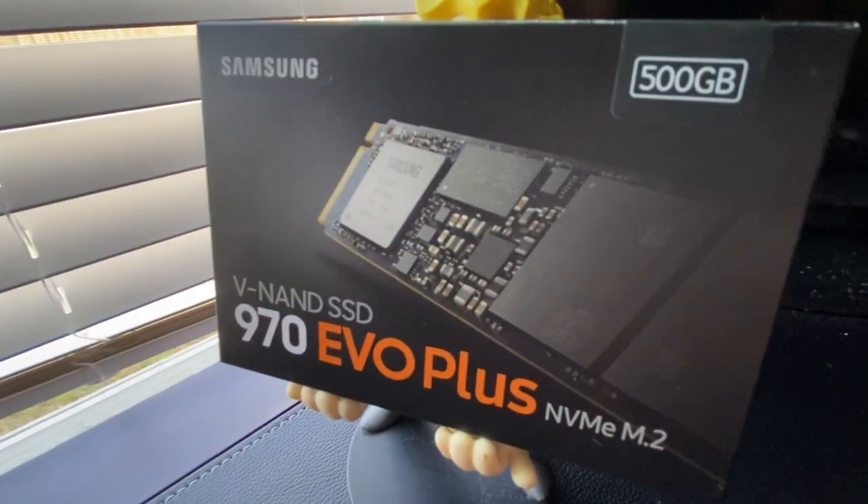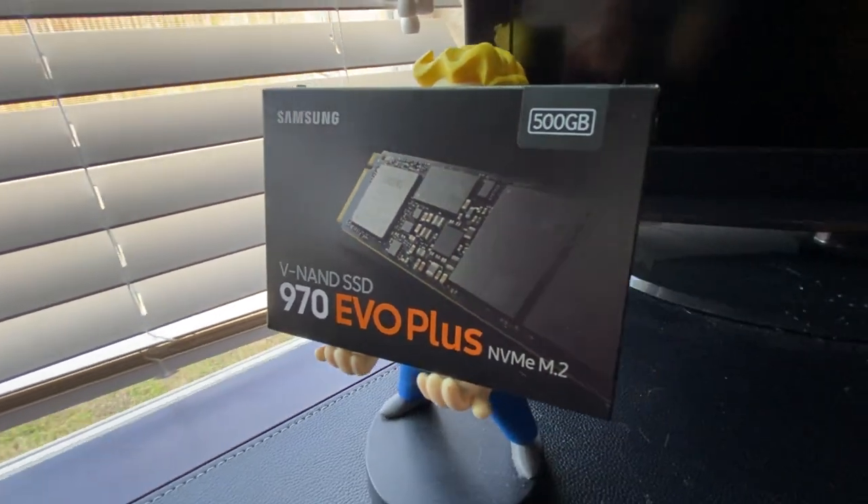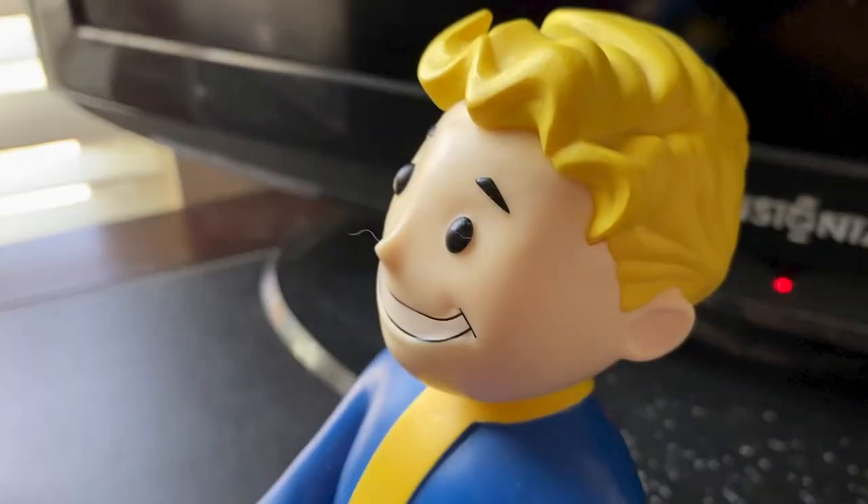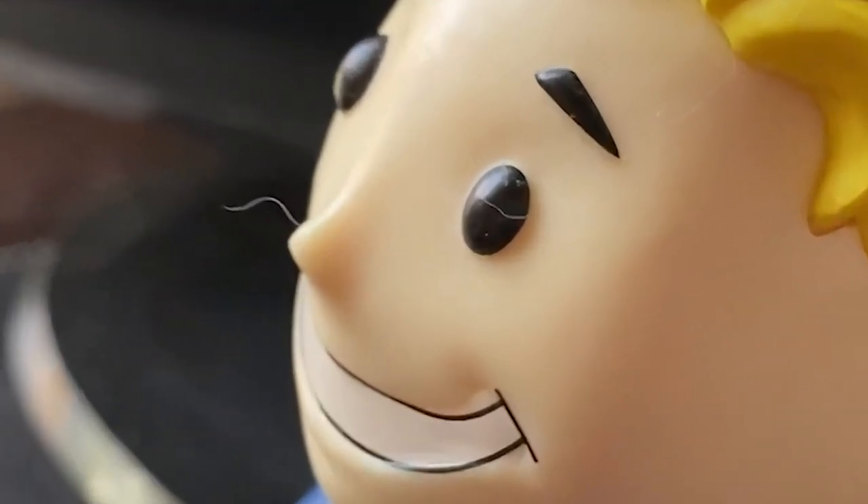As for our storage, we have a 500-gigabyte Samsung 970 EVO Plus NVMe SSD, accompanied by a 500-gigabyte Seagate hard drive. That one is not here because I forgot to video it.